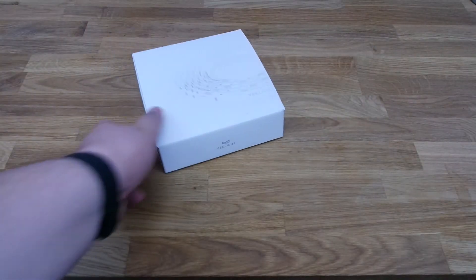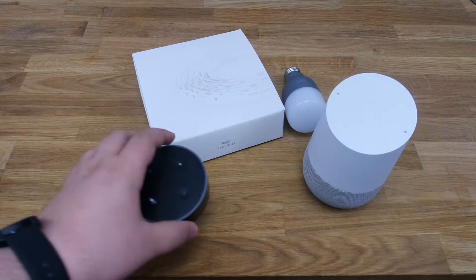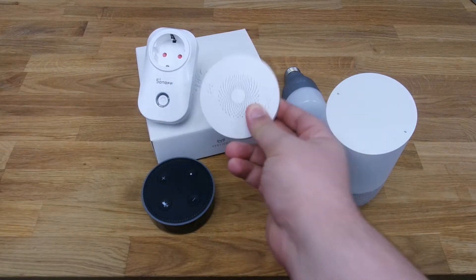Hey guys, welcome back to the channel. In today's video, we'll be taking a look at a few smart home products that can be easily set up and work together to build up your smart home setup. Hope you enjoy.